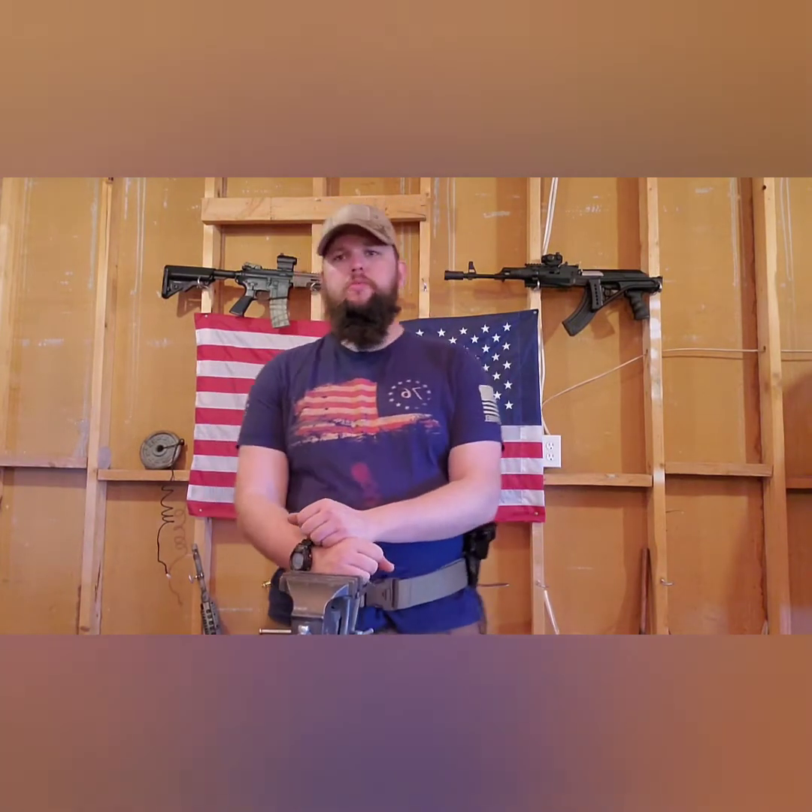Hello and welcome to another episode of MC Airsoft. My name is Mark and today we're going to be talking about the KJW Mark II.